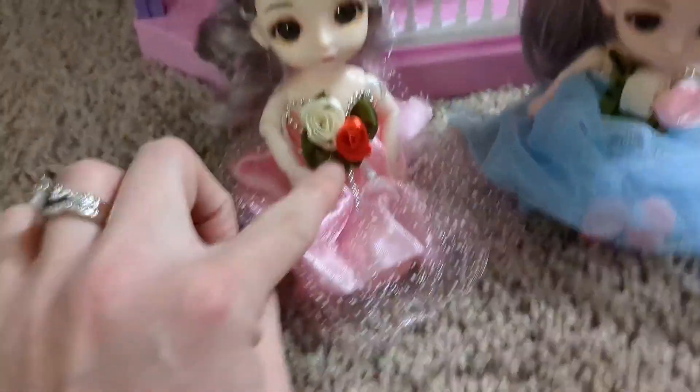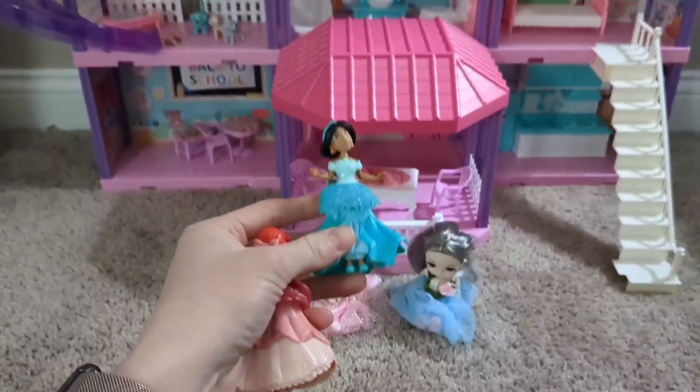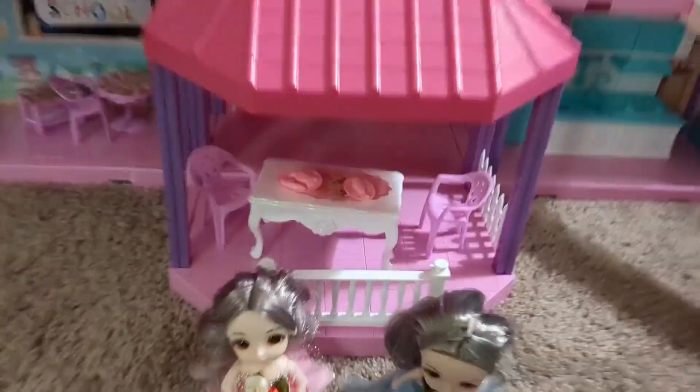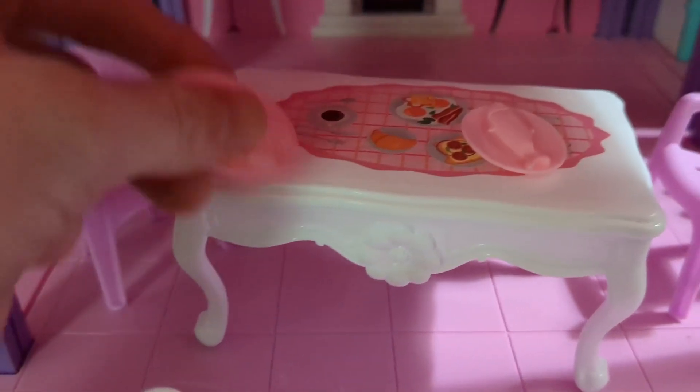These are the two dolls that it comes with. My girls have actually been using their little figurine princess dolls with it, just because they fit so well inside. It comes with so many different pieces — they've got plates,